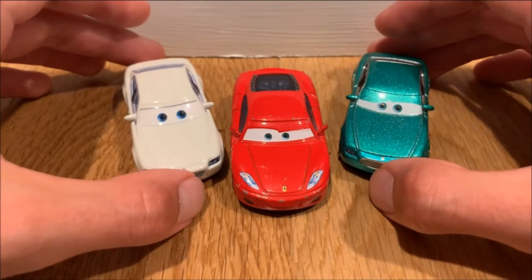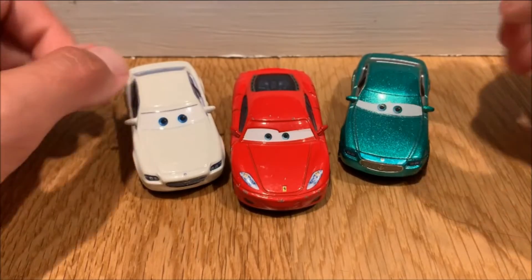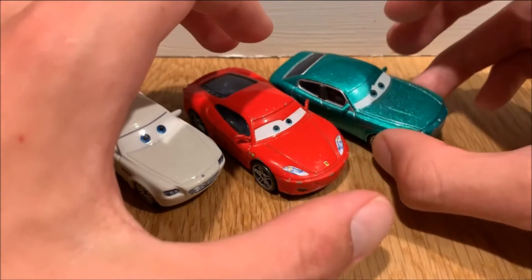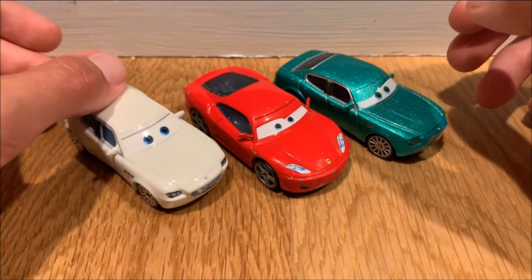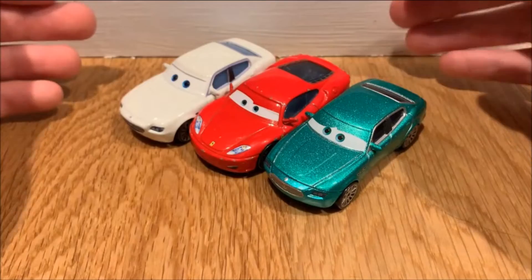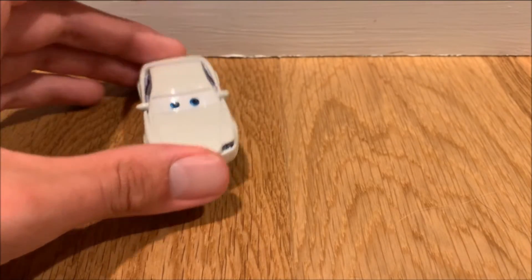These are all the guys seen in that scene — plus Luigi and Guido, who I'm too lazy to pull out at the moment. These guys were also released all in a three-pack but I believe they were lenticular, which was the downside. I'm finally happy I was able to get this crew together because the Ferrari and the Maseratis look very nice side by side.